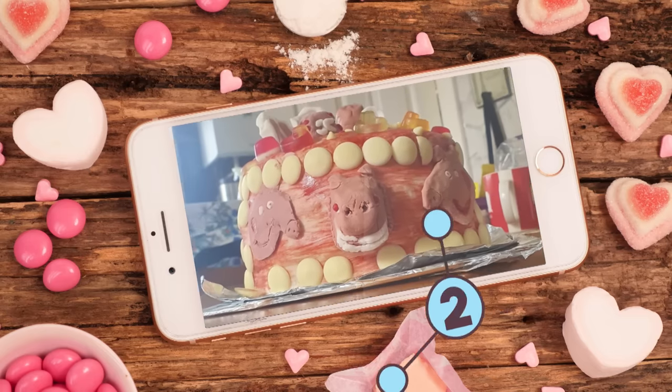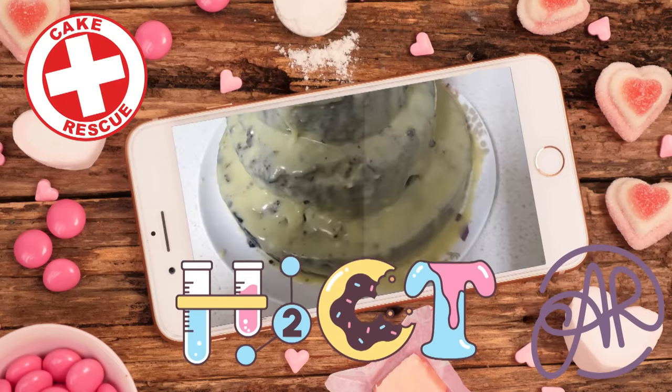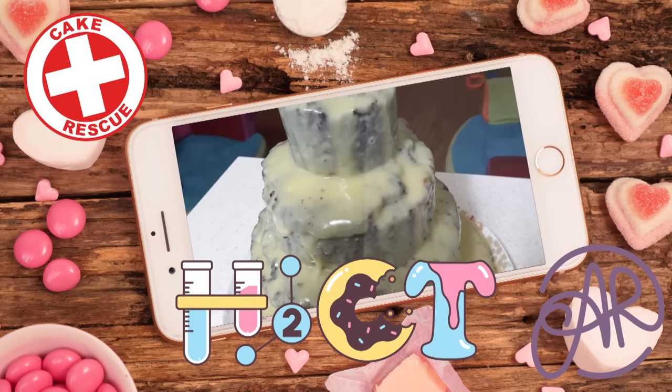Welcome to How to Cook That. I'm Anne Reardon and this is an episode of Cake Rescue, where we take cake fails from across the internet and show you how to rescue them.